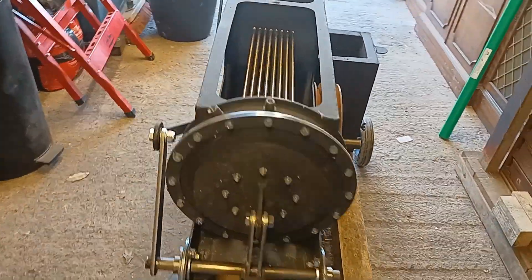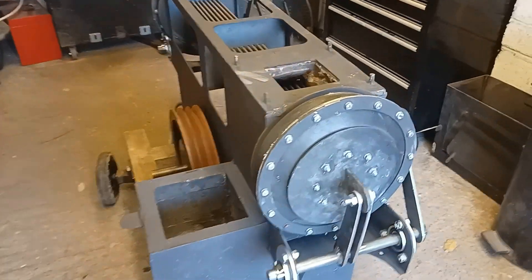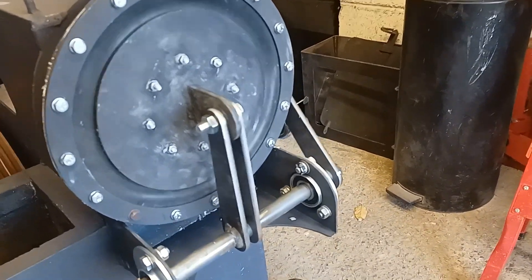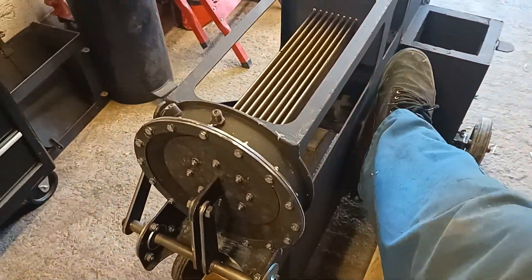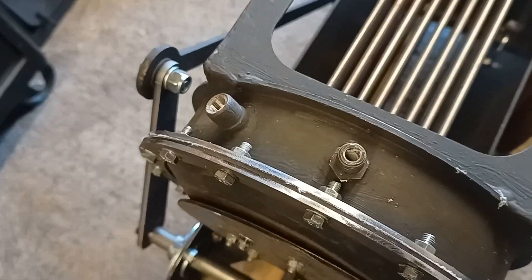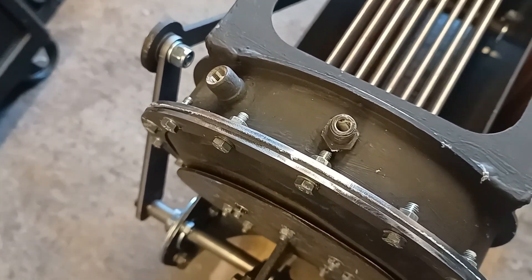All the piston assemblies are put together now. When I turn the flywheel you can hear the air leaking out of the holes there — the holes for the gauge, the non-return valve, and the stop valve. So the next job is to fit those on.